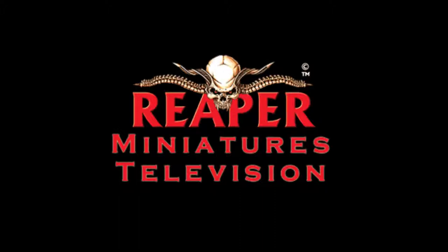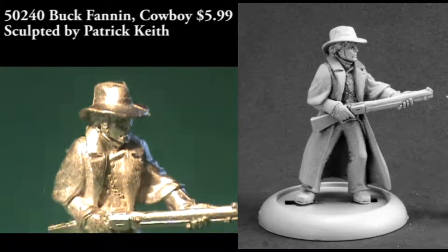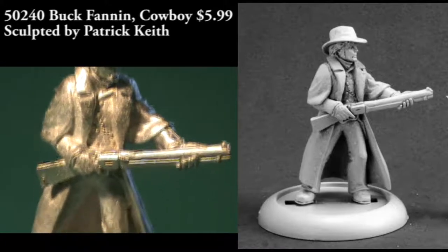Hello everybody, welcome back to another episode of Reaper Minis TV. We'll get right into the reviews this time, starting off with some Cowboy and Indian or Wild West suited miniatures. These first two are from the Chronoscope line, starting off with Buck Fannin.